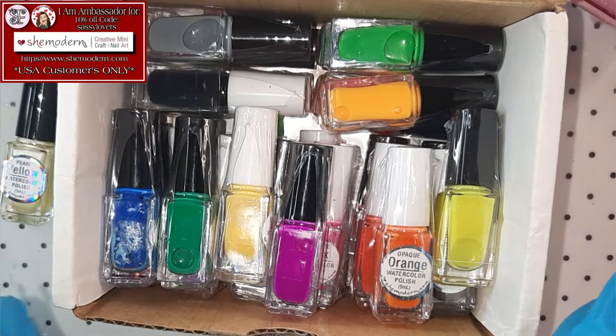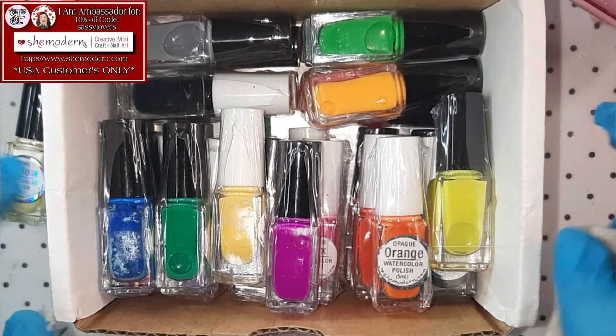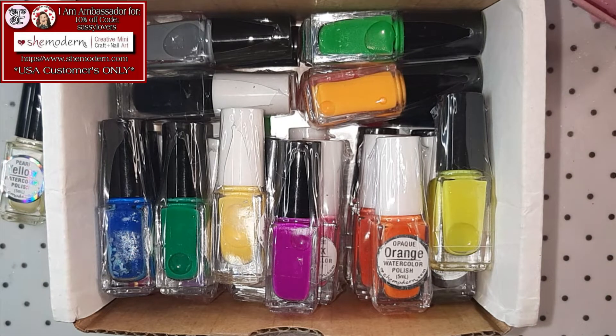I'm also gonna shake them up with my little shaker right here so you can see all the true colors! For you it's gonna take like one second, but for me it's gonna take a while — that's a lot of bottles right there! So, see you in a little bit!